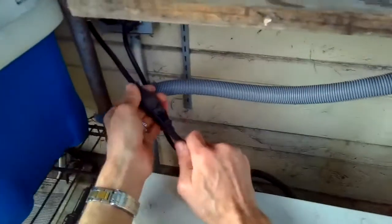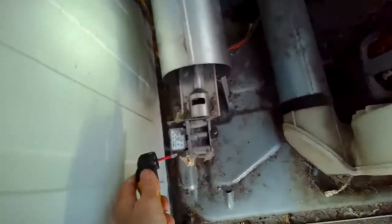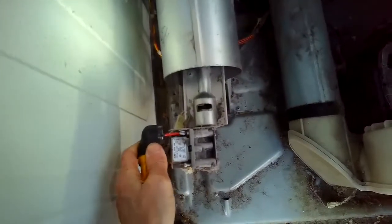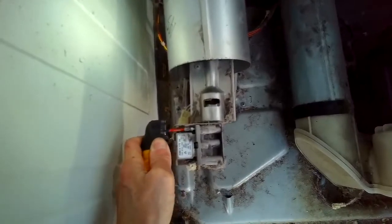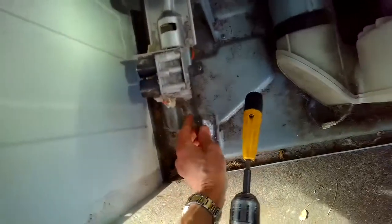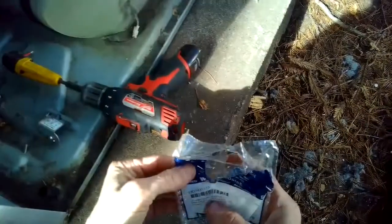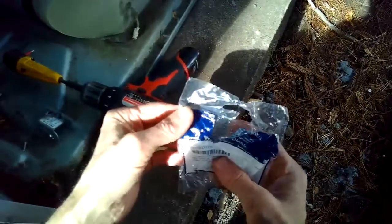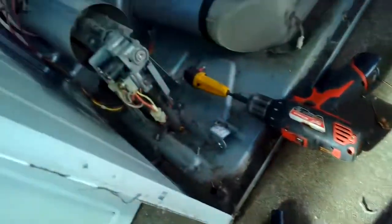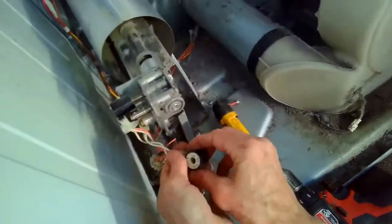I'm going to go ahead and unplug it, then remove and replace the primary and secondary gas coils. Pretty easy to do — just two Phillips head screws holding in this bracket. Remove those, take the bracket off, pull the coil off the assembly, and then remove its electrical modular connector.